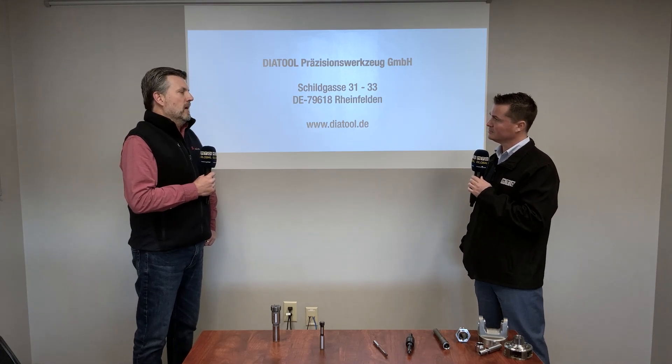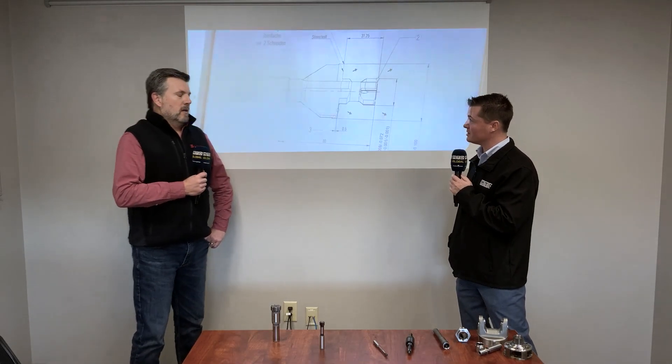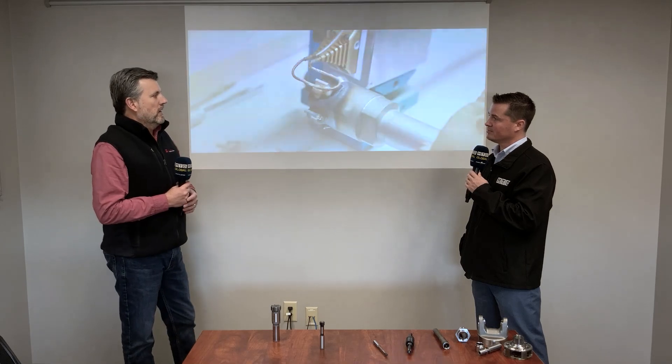How long have they been around? They've been around for 35 years — they probably know what they're doing by now. They were trained by some really amazing reamer folks back in Switzerland back in the day — that's how they got their start. As exclusive master distributor here in the U.S., if you want a Diatool, it's coming through us. We sell through our distributor network to cutting tool distributors, integrators, and others across the United States.